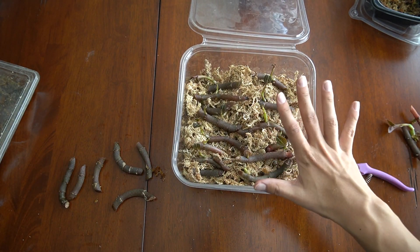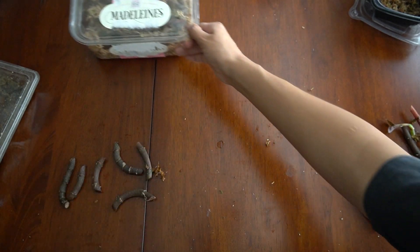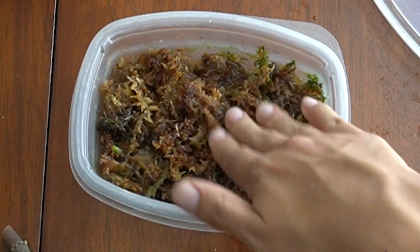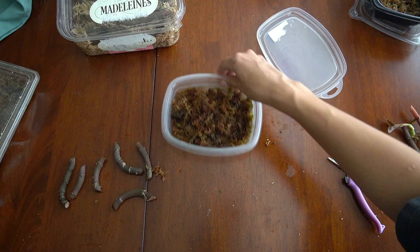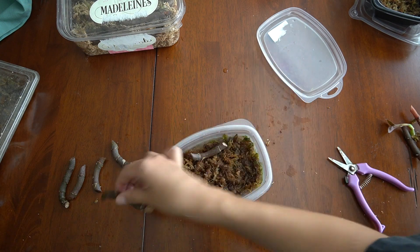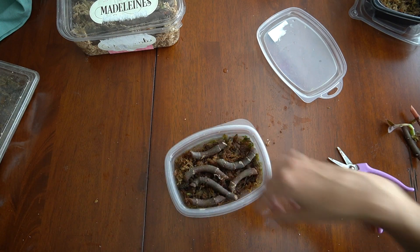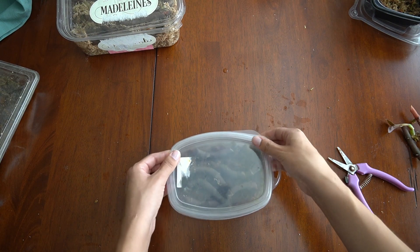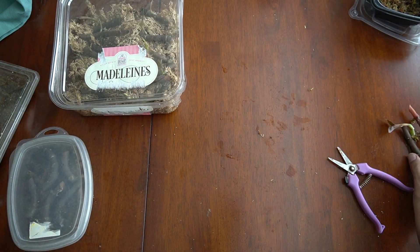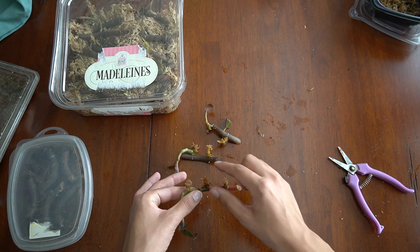I put the sprouting ones in the bigger container because they are going to get taller and I want them to grow with the lid closed. The smaller ones I'm putting back into the smaller container. I keep it really wet - you can see how much water there is in here - and as long as you check on it often there shouldn't be any mold growing. It's kind of crazy how many plants you can get from just one. Now instead of four containers I only have two, plus the biggest ones set aside to pot up.